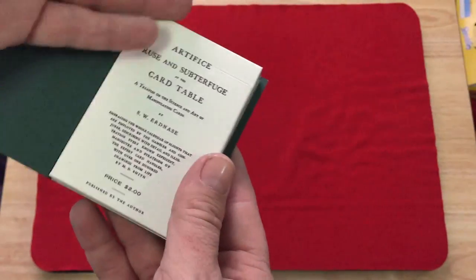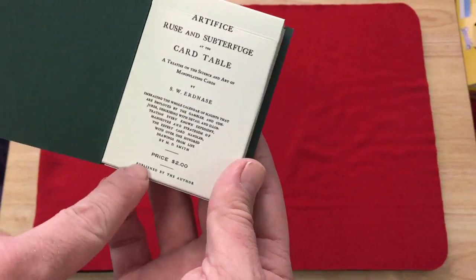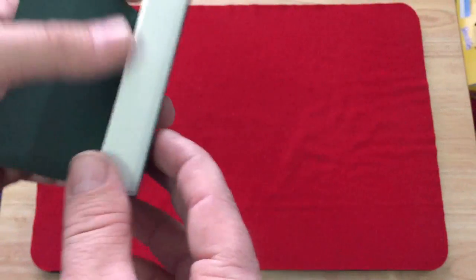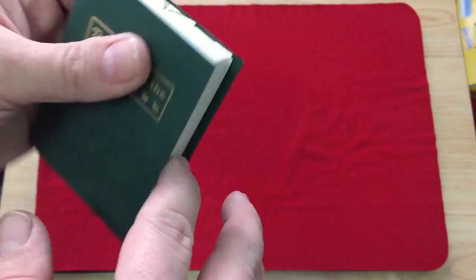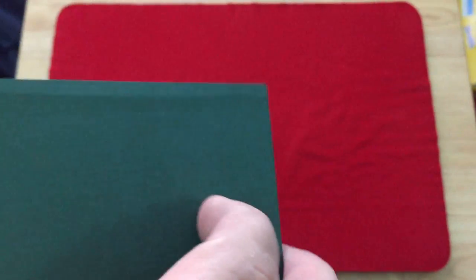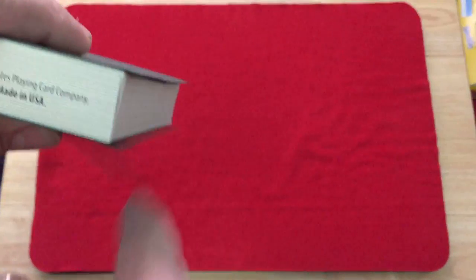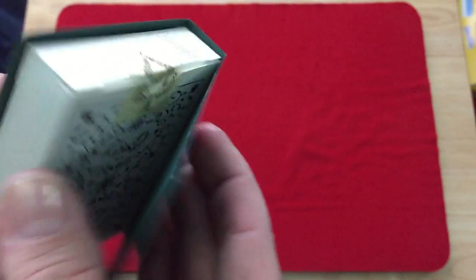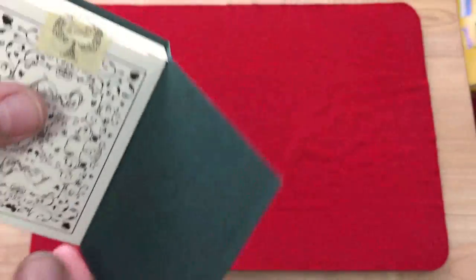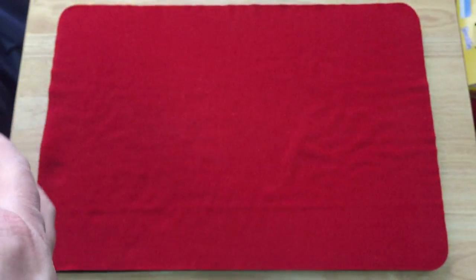Open it up and you get the first page of the Erdnase book — 'Artifice, Ruse and Subterfuge at the Card Table' — priced at two dollars, though that's not what the deck costs. Open up the back and you see the back design on the seal. On the sides you get the book pages, same at the top and bottom. Unfortunately it's peeling a little bit — it's damage waiting to happen. The seal is a snap-type seal with a spade tip on it, and it's a little awkward to open and get the cards out.